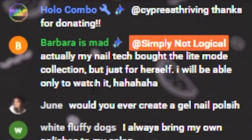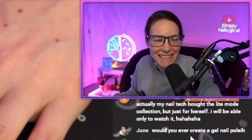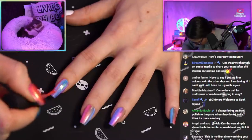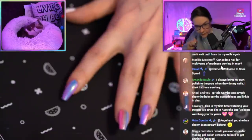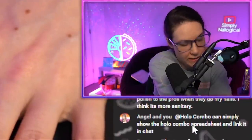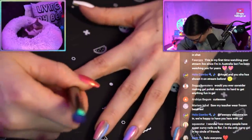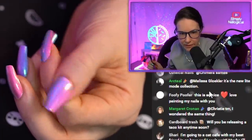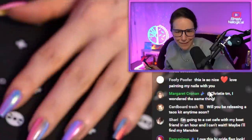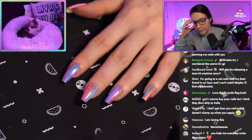Your nail tech bought the light mode collection just for herself — I will only be able to watch it really. That's funny. Because honestly, how did I just do so much nicer on the swatch wheel? That's my actual nails, of course. The thumb did better. Maybe I just needed to practice on my own nails. Okay, we're gonna go back in with a second coat, mostly to even it out. So now I have to remember what I did on each nail.